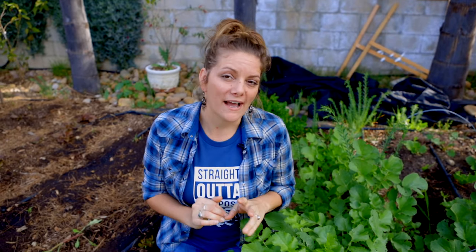Hey guys, it's Brigette with San Diego Seed Company and today I want to talk about one of my favorite root crops, daikon radishes. One of the reasons why I love it, partly because I love making kimchi, but also because it's a triple threat in the garden.